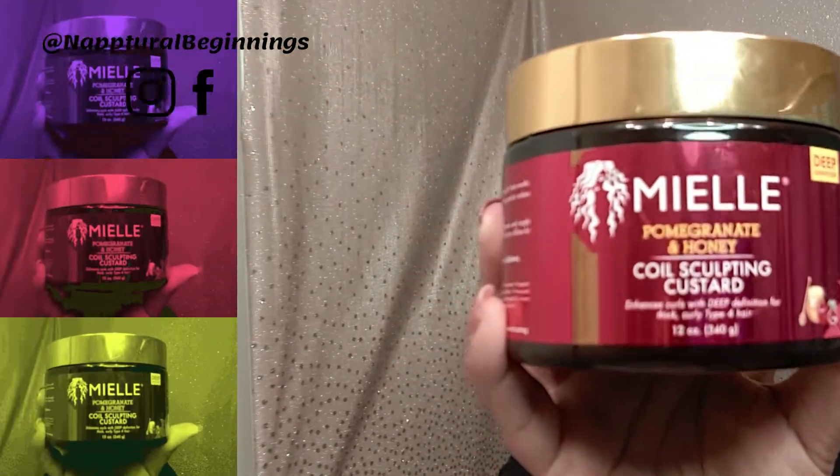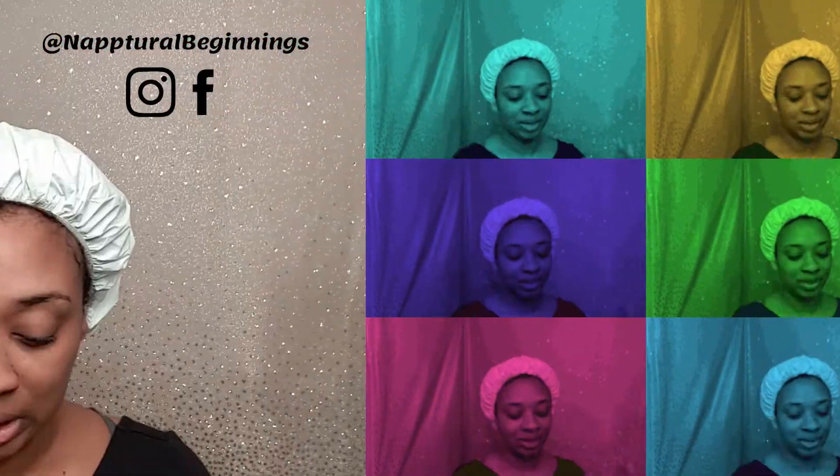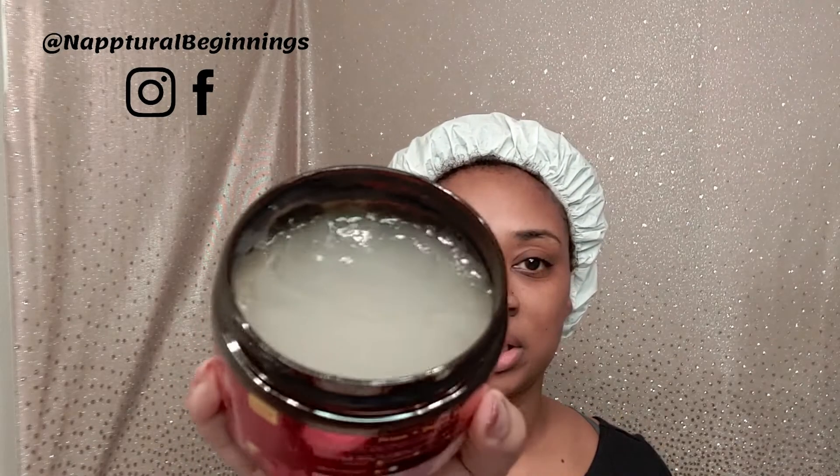As you can tell by the title of this video, I'm using the Miel Organics Coil Sculpting Custard. This is supposed to be lightweight, easy to comb, long lasting, deep definition, and brilliant shine — so I'm looking forward to all of that. The product consistency is very light but also very thick and jiggly, so it definitely promises deep definition.